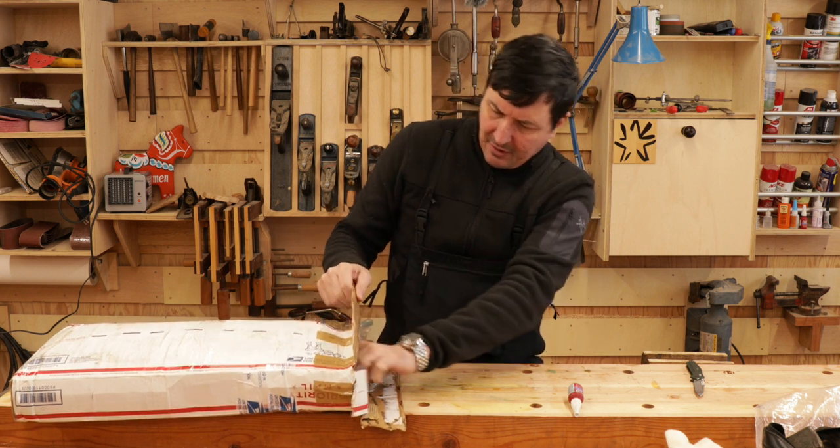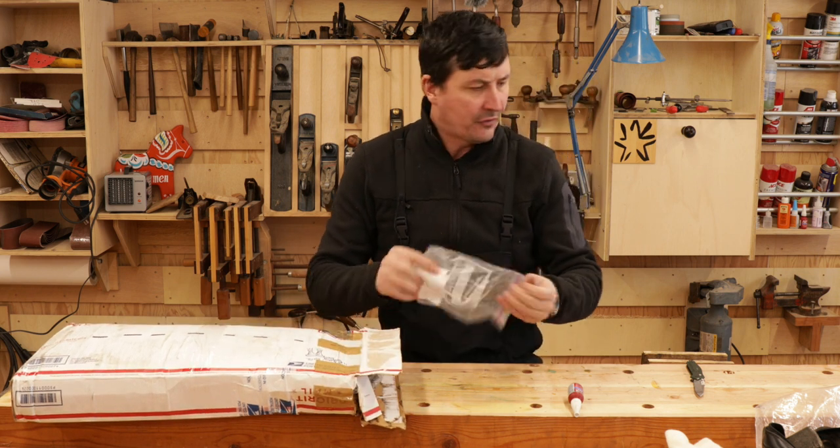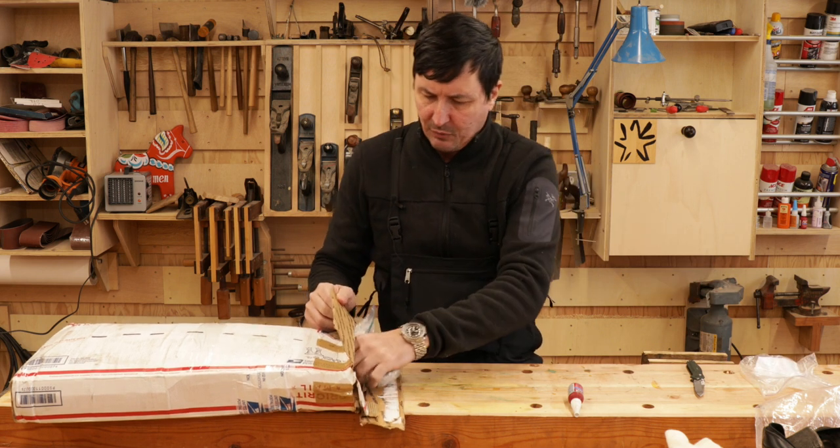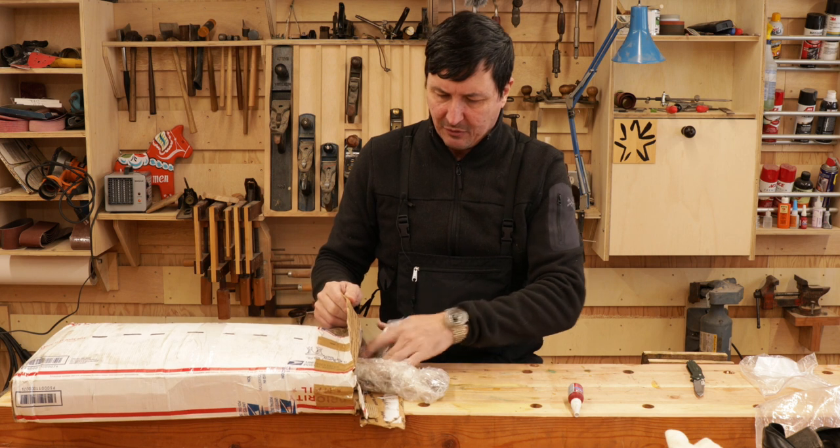Are you guys having as much fun as I am here? I don't know where to start. Okay, there's a note — but let's save that for later in case we can't answer any questions.